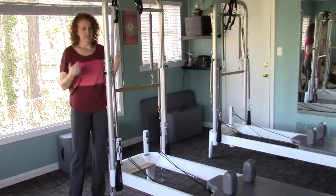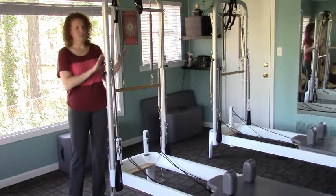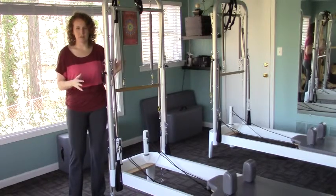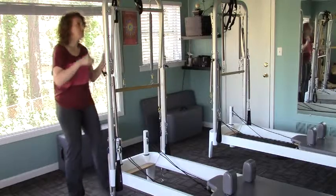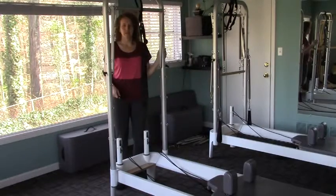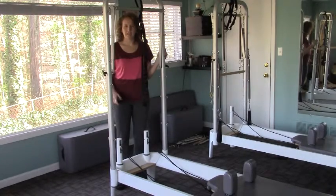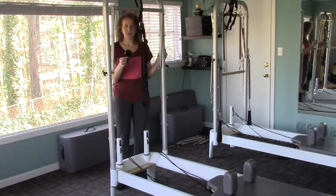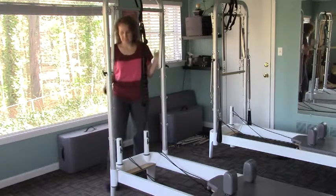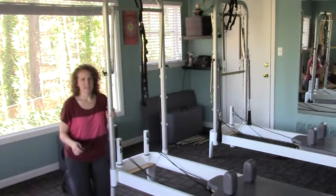The first thing we want to do is take the tower off, if you have a tower. The safest way to do this is to take all the springs and the roll-down bar off first so that they're not swinging around when you take your tower off. Now we need to loosen the knobs at the bottom of the tower bracket. You'll probably need your handy knob wrench that came with your reformer, so make sure you have that. Let's loosen the knob — remember, lefty-loosey, righty-tighty.